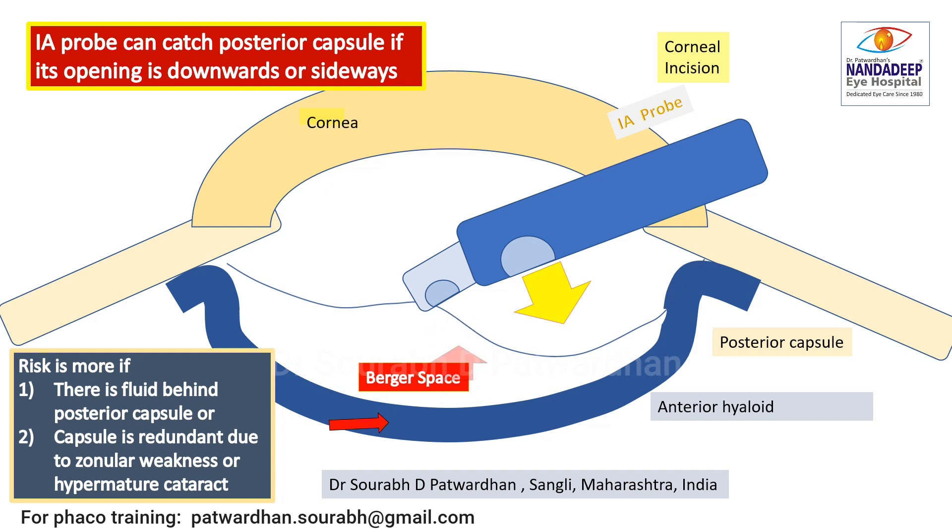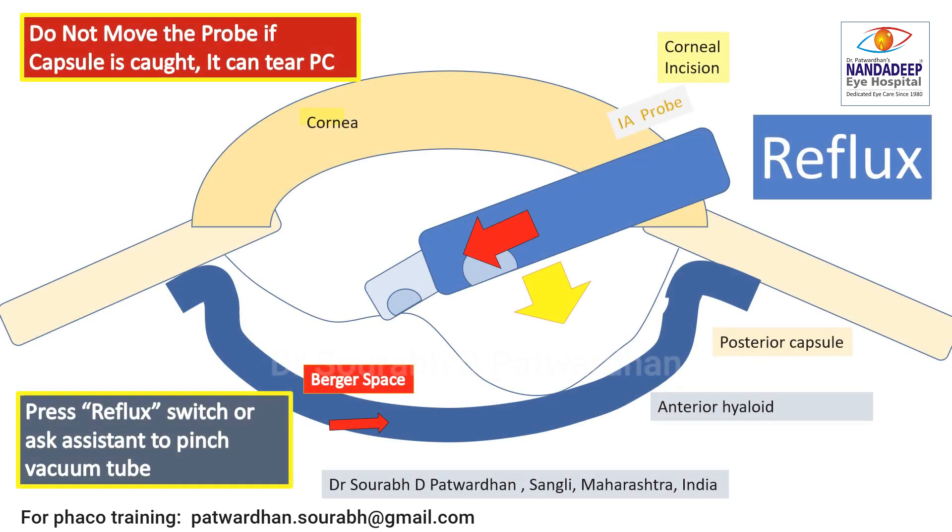The capsule may come anteriorly and get caught by the aspiration port of the IA probe or the FECO probe. Once it gets caught, we have to think about how not to damage the posterior capsule. The most important thing to understand is that once the probe catches the capsule, it is important not to move it, because it can tear the posterior capsule. Then hit the reflux button — we should know where the reflux button of the foot switch is.